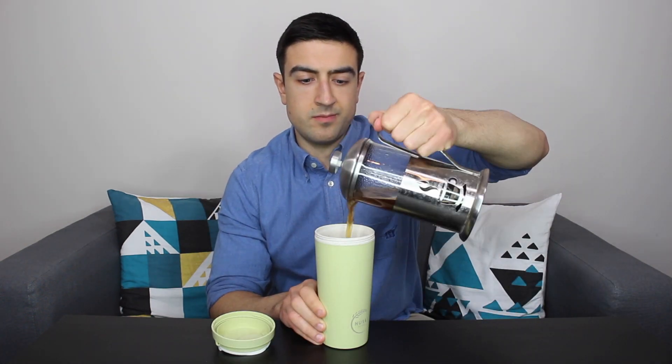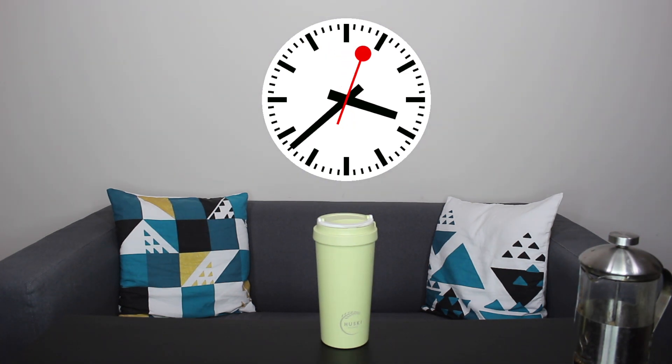Third, due to the rice husk thickness, they're also a great insulator, which is why the Husky Home cups' twin-wall insulation will keep your beverage warmer for longer — for up to 90 minutes.